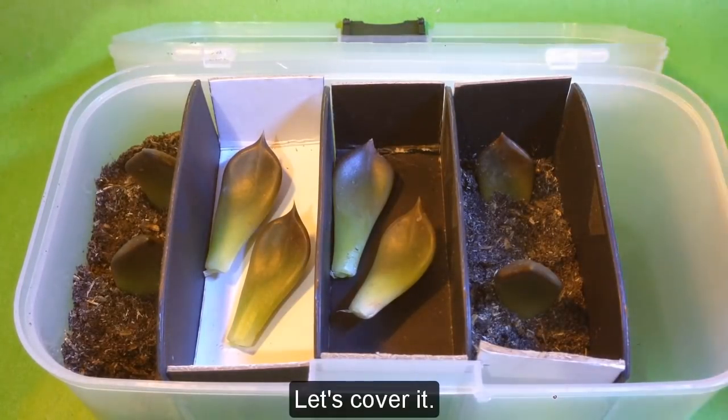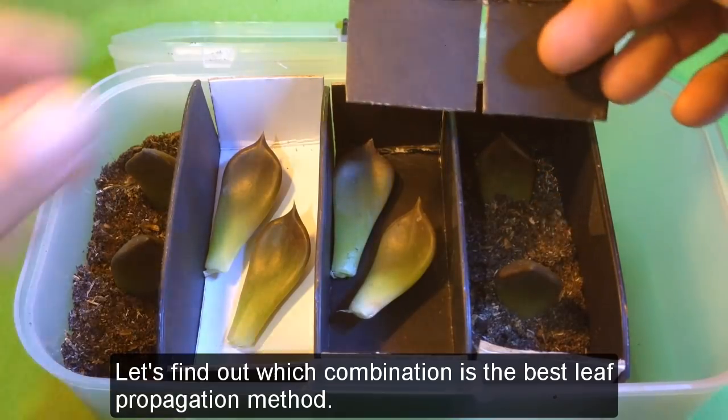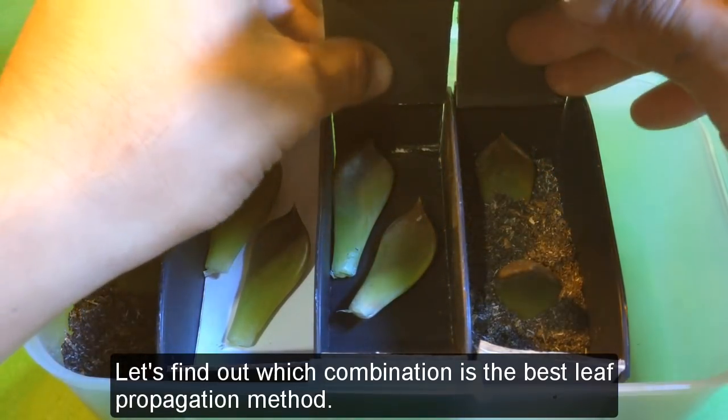Let's cover it. Let's find out which combination is the best leaf propagation method.